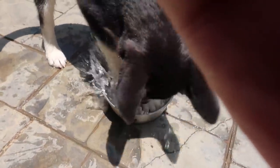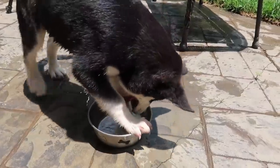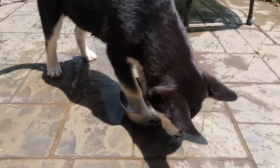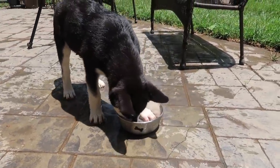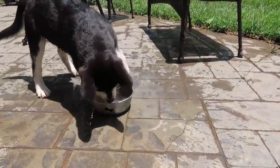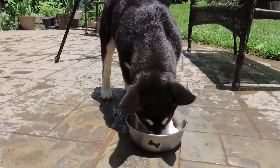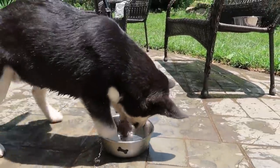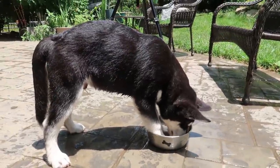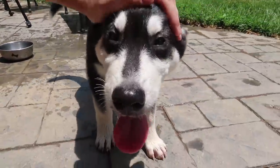Every time I get him a water bowl he just plays in it. He was doing it a minute ago but the camera wasn't recording so I missed it. He was so cute when he was doing it. Instead of drinking it he just starts swimming in it — just being silly and cute. Now he's digging in it like he's never seen water before.